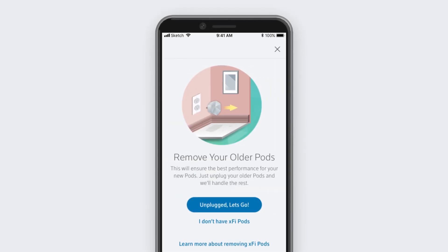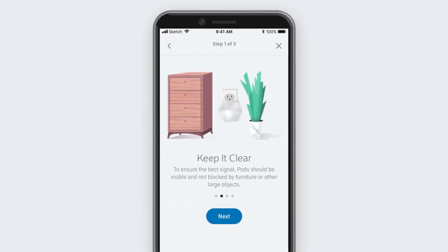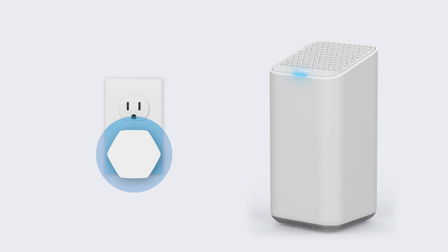The prompts will show you how to unplug your old pods if you have them, and give you tips and guidelines on optimal placement of your new pod. Your pod plugs into an electrical outlet and connects to your XFi Gateway wirelessly.